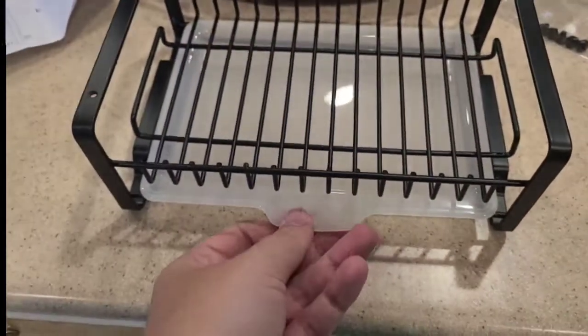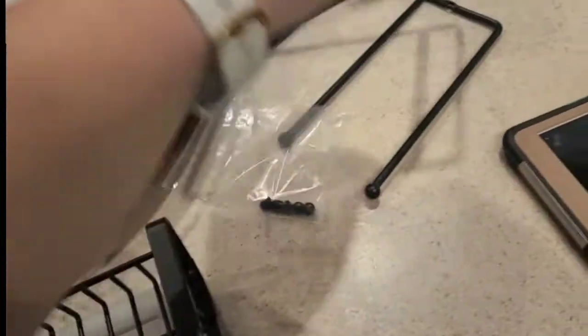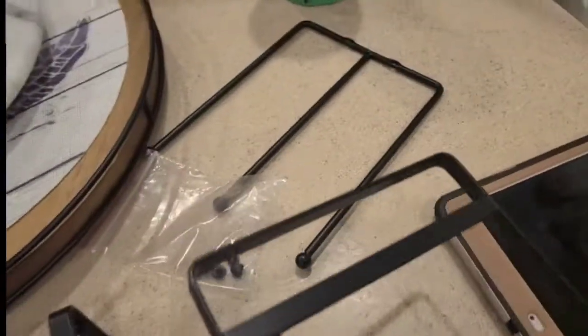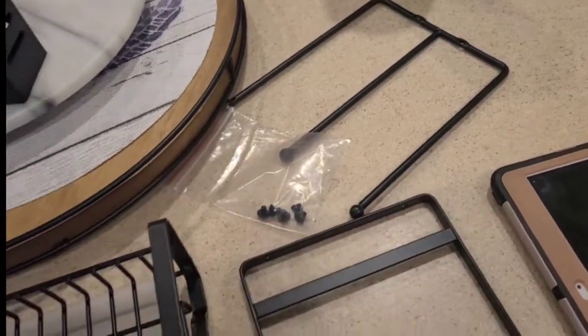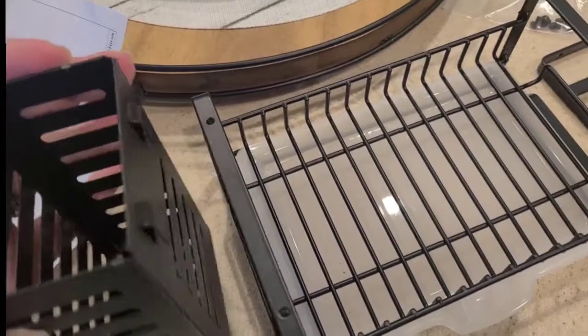You guys can see the base is already basically put together. It has this little plastic tray that comes out and can be cleaned. It also has a side piece and a top piece with some screws, as well as this piece right here that would fit on the back.